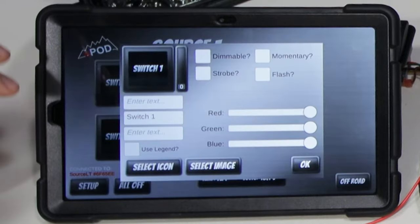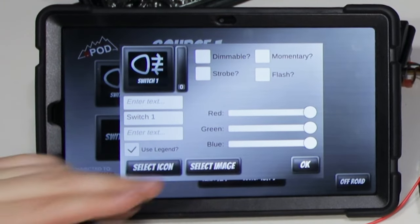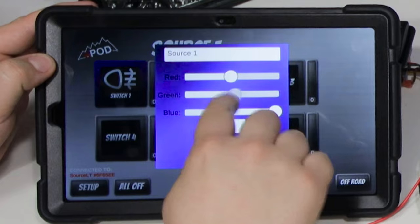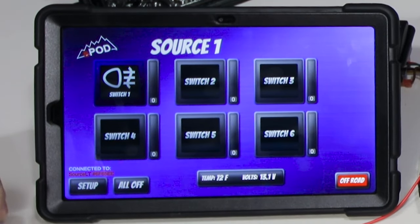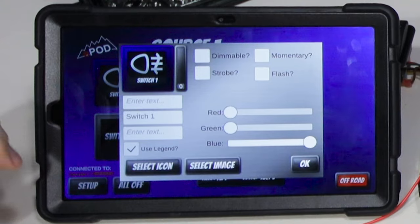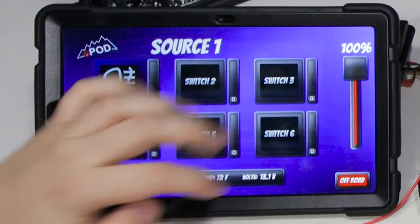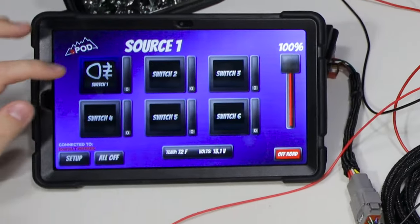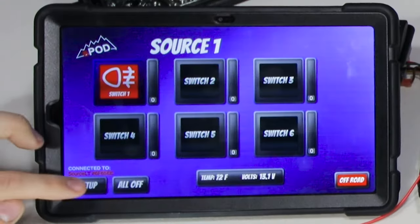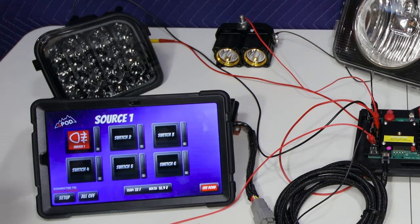If you click on Setup and then click on one of the switches you can fully customize it — you can change the name of the switch, select an icon from their library, or upload your own image. You can also change the color of the button and the background color to whatever you want. What I think is a lot cooler is there are a few different modes you can use for your 12-volt accessories. Going back into Setup and Customize, you can see four different modes: dimmable, momentary, strobe, and flash. If I select Dimmable, a slider from 0 to 100 percent is unlocked, so if we turn on the light it's at full power but we can lower the brightness down. There's also the Momentary option — you hold it down and it stays on, and once you take your finger off it turns off, which is really useful for something like a horn.